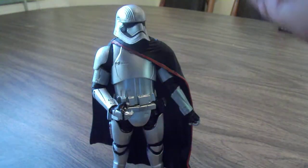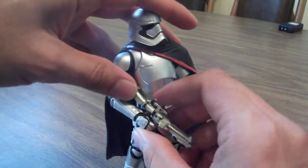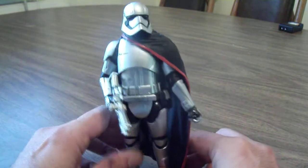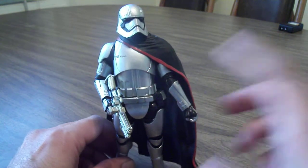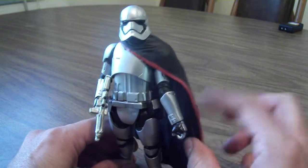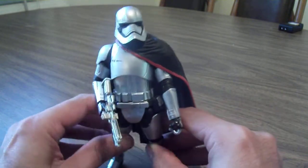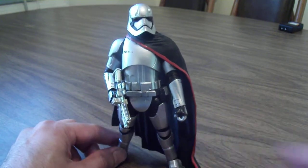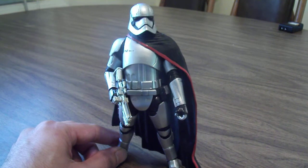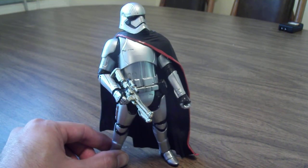It's a good figure, I will say that. There are some things I wish they could have done better. I'm honestly gonna see if I can get a cloth cape made for this because this really bugs me a lot. But other than that, I think it's a good figure. I know it's on everyone's want list. Not to say it's a bad figure — if you find her, pick her up. Hope you enjoyed watching.